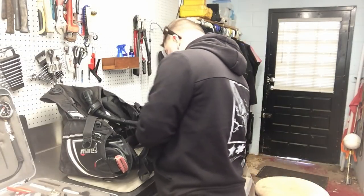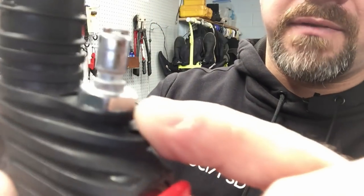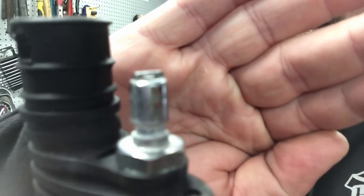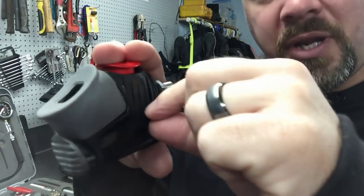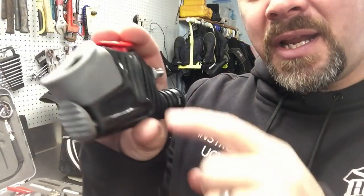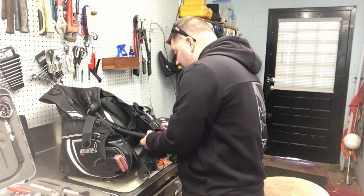I'm going to cut off the zip tie here and show you his inflator. I want to show you the corrosion on it. If the camera will focus, you can start to see some of the corrosion build up on there. If it's built up on the outside, I have no doubt it's also going to be built up on the inside. There's a spring mechanism in here that when you press down on your inflator the spring compresses and when you let go it releases. I have no doubt that mechanism in there is not working properly.